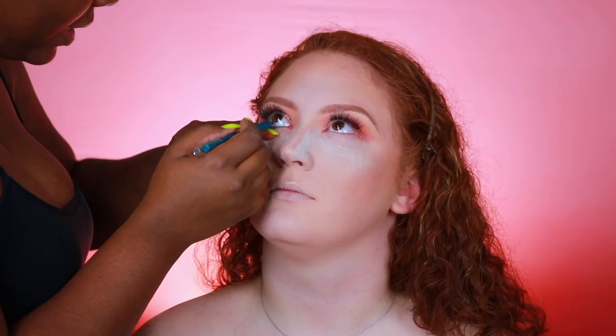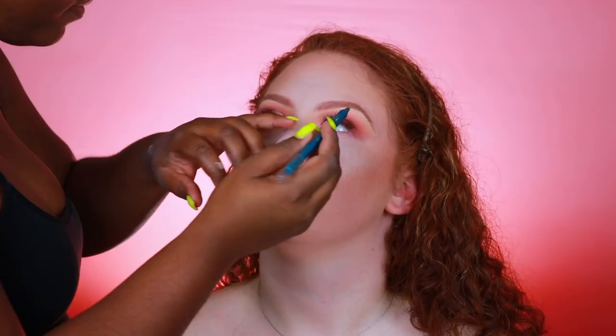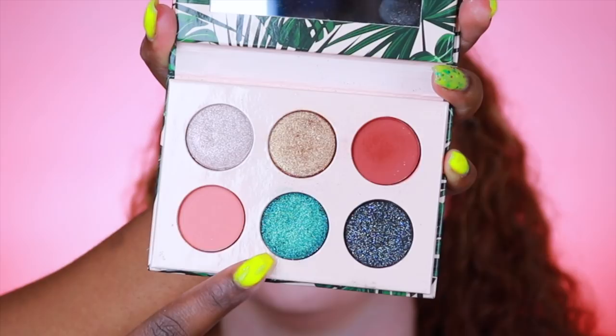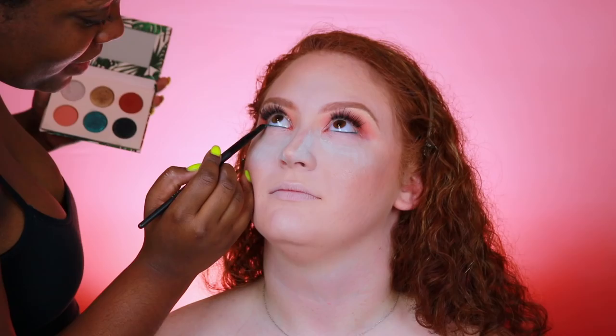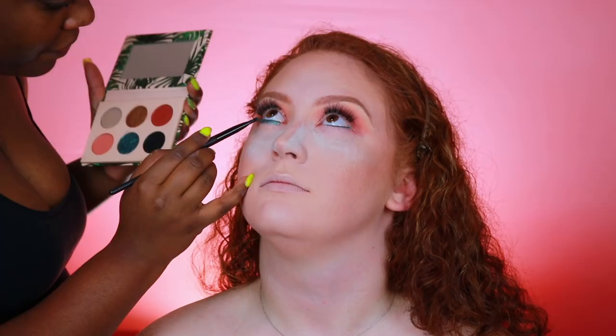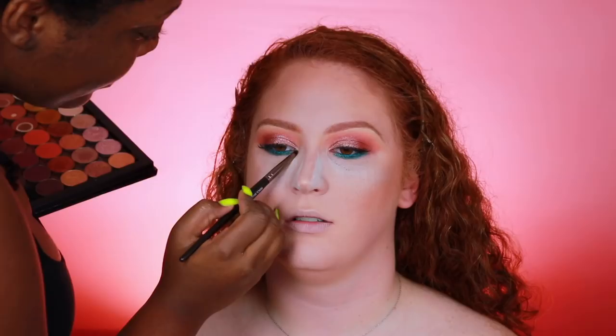Now I'm using a L'Oréal Silkissime eyeliner in the shade Teal — one of my absolute favorite eyeliners. I wanted a pop of color because peaches and teals look really good together. I haven't really gotten a chance to use the shade Paloma from this palette, so I'm taking that on a smudge brush and smudging it right underneath the lower lash line for a nice pop of color. If you wanted, you can also put teal in the inner corner or use the same shades on both top and bottom, but I feel like this pop really makes her eyes stand out.